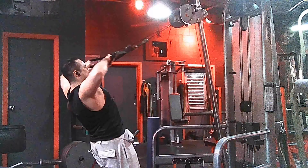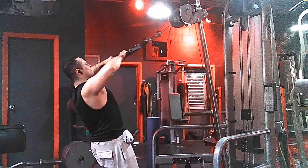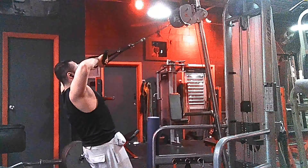Now we are finishing off the pull day workout with a cable face pull. That concludes today's workout — give it a try and let me know if you like it. Thank you for watching and stay tuned for more workouts.